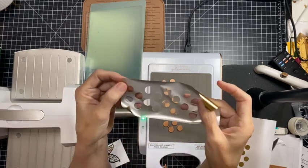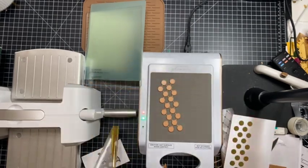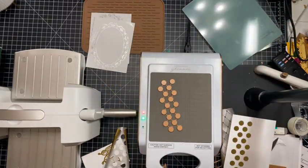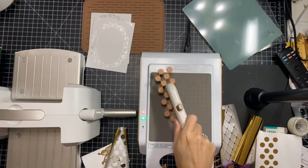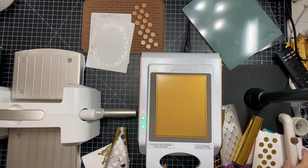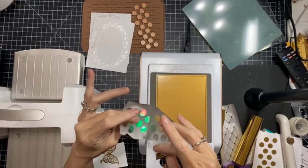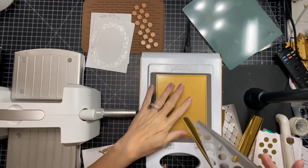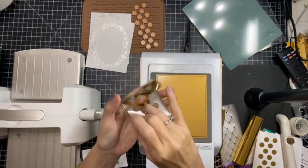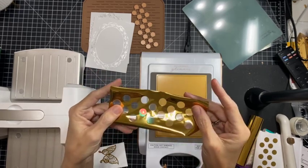Now if you want to take this piece and do the reverse foil, let me just do it real quick. Heat it back up — the shiny side of the foil always kisses the foil plate, so shiny side to the metal — metal to metal. The gray side is the adhesive, so that is the side that is going to stick to your paper, and this is the side that is going to look pretty on your paper. That is how you remember.